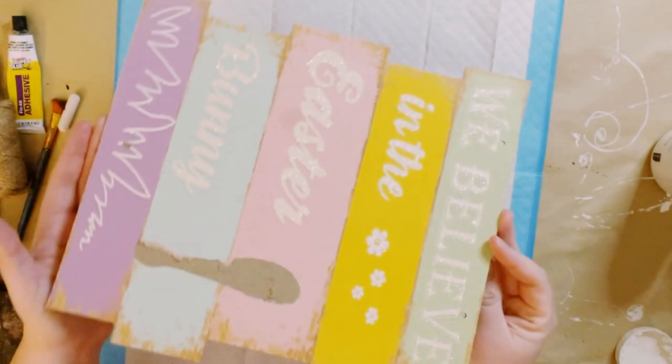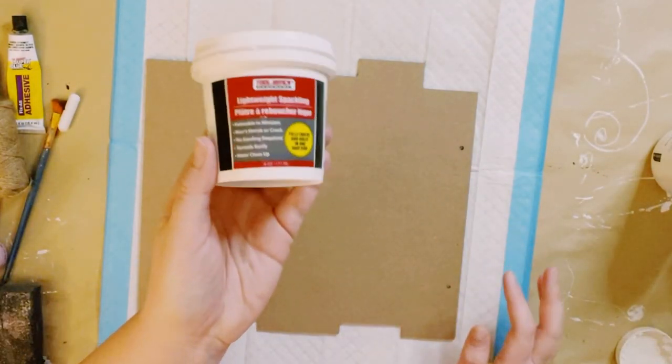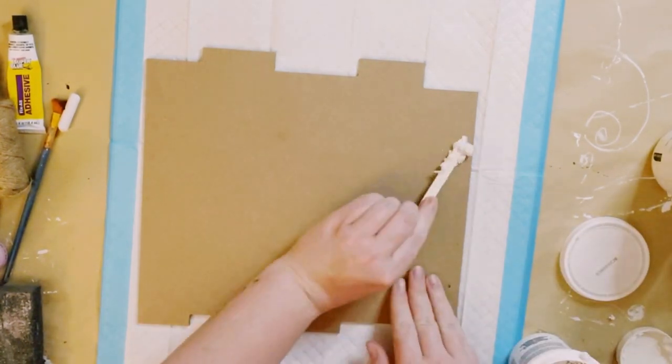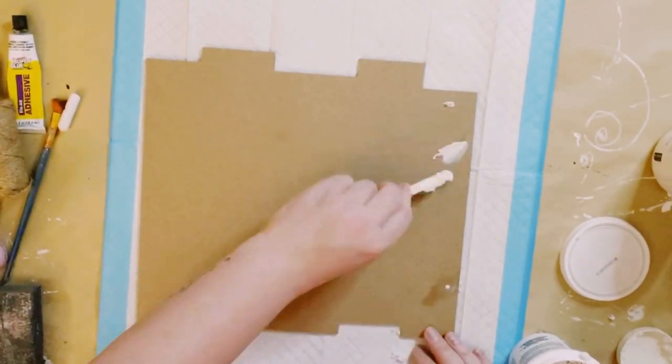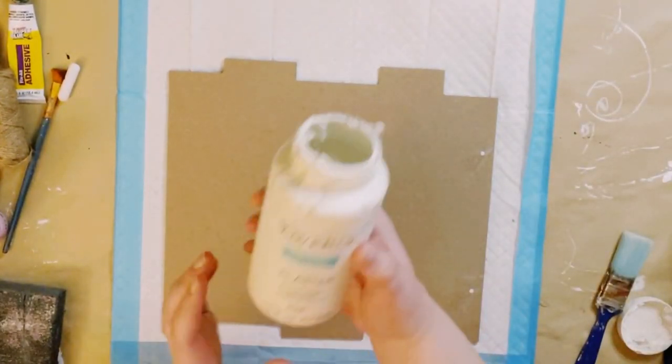First I'll be using the back of this Dollar Tree Easter sign. It did have these little holes where the hanger was, so I'm just going to use some lightweight spackle — which you could also get from Dollar Tree — just to patch those right up. I use a little popsicle stick to fill up those holes and then let that completely dry.